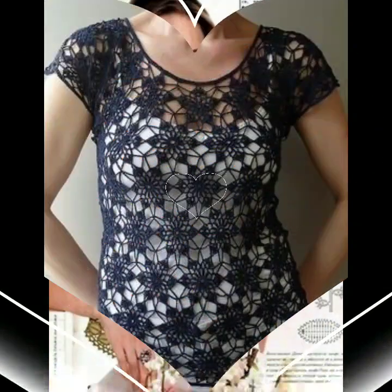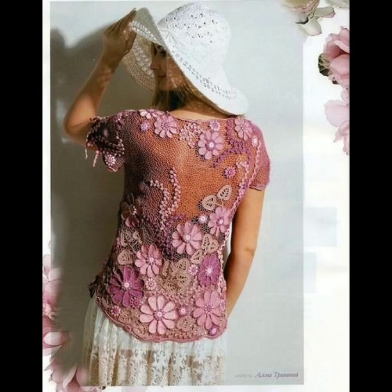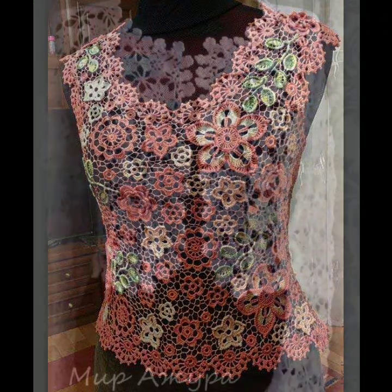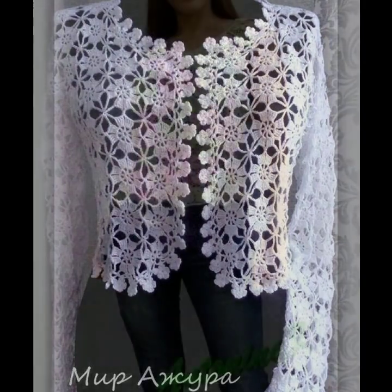All designs are very beautiful and gorgeous. I hope you will love my collection. Friends, I must suggest you to watch this video till the end for more designs, more ideas, and more collection. This crochet design pattern video is for those ladies who love crochet blouses for summer.